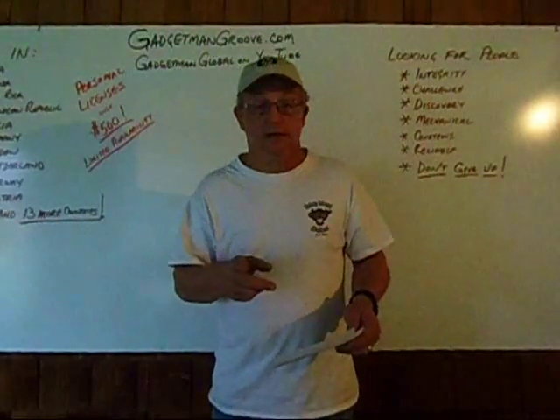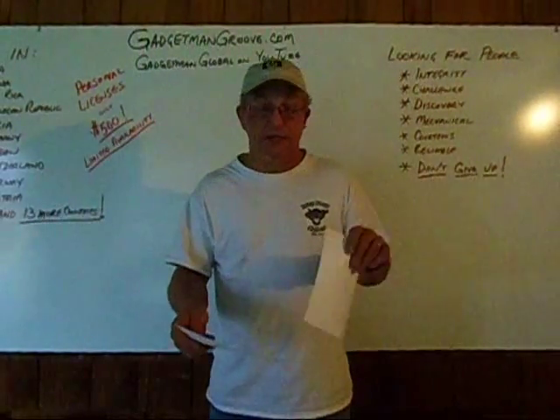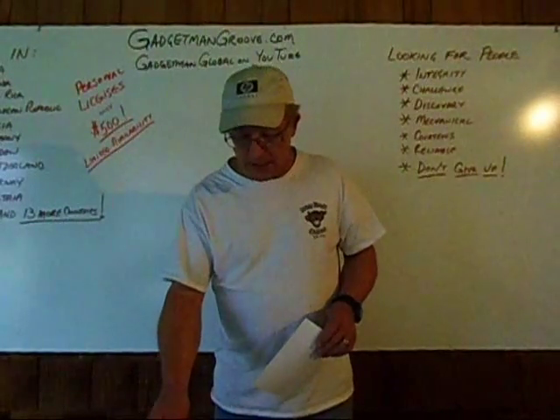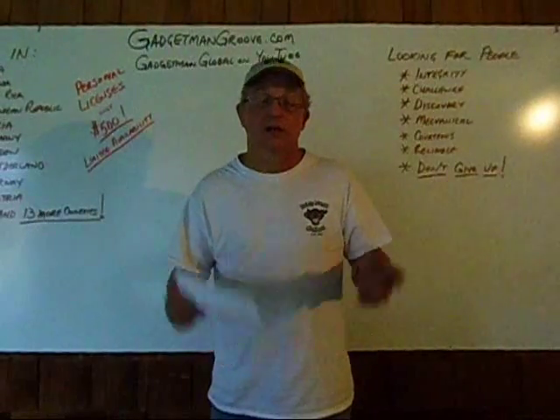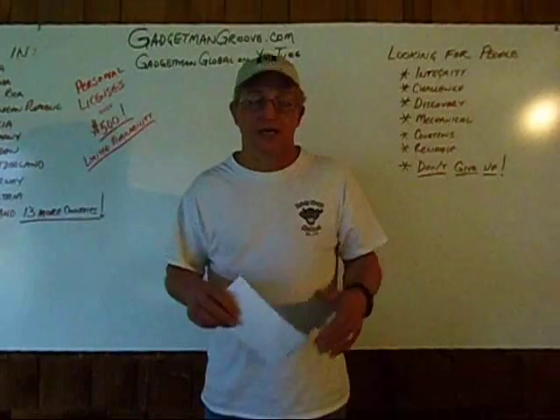But first, find out if you can do it. After that, if you like what you see, then we'll help you start your part-time business — with that $500. You don't have to come see me. You can learn it all at home, and you can learn it the same way that I did, by applying the technology time and time again.